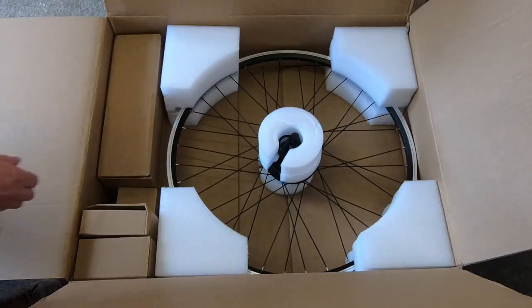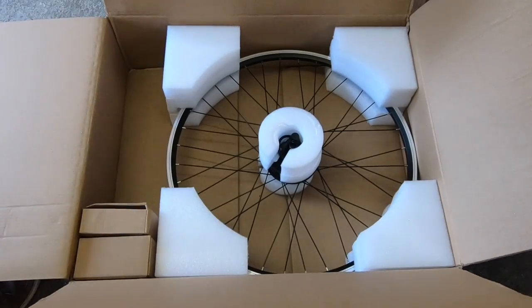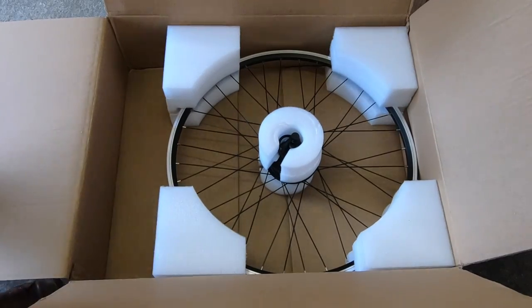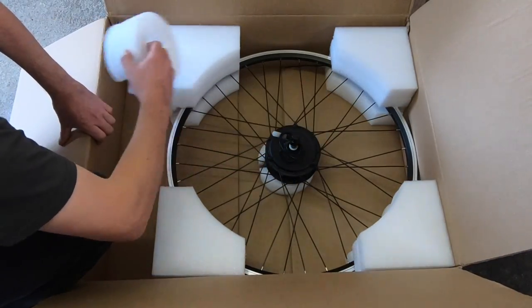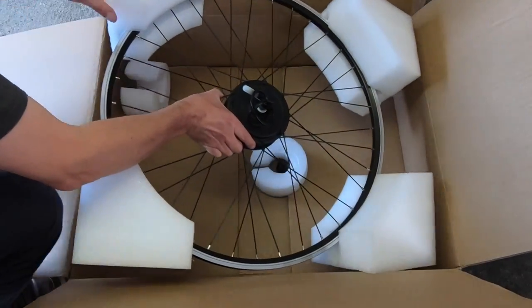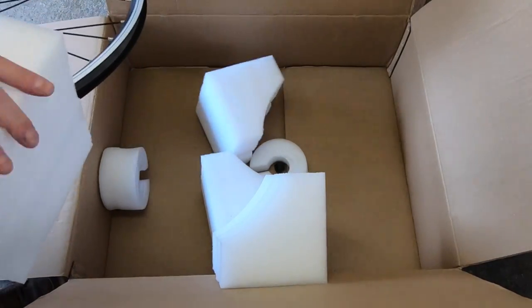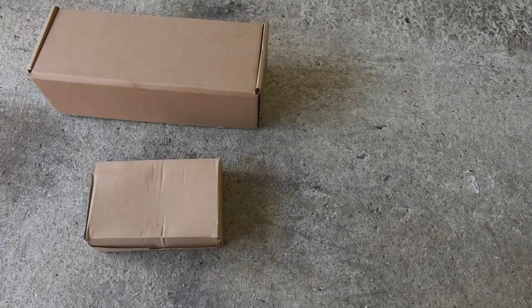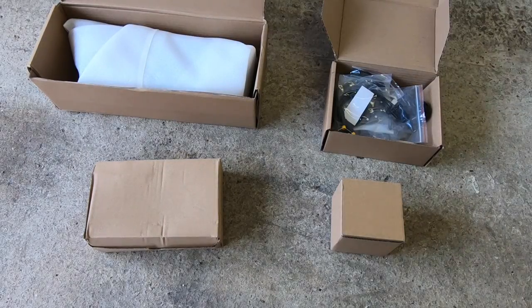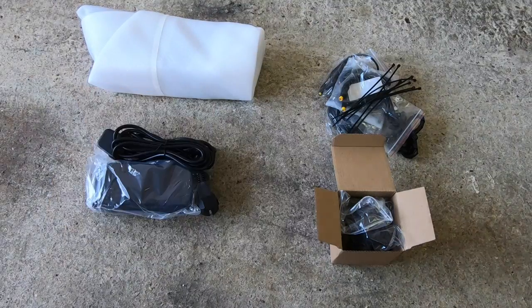So the kit is a Dillinger Street Legal electric bike kit. It retails at £825, but I got it on sale for £539. The motor is a 350-watt geared front wheel hub motor, but it is limited to 250 watts. So instead of the 25 miles per hour maximum speed, we should get 15 miles per hour maximum speed. The battery is a lithium-ion 36-volt 13 amp-hour battery, which should give us a range of around 62 miles.